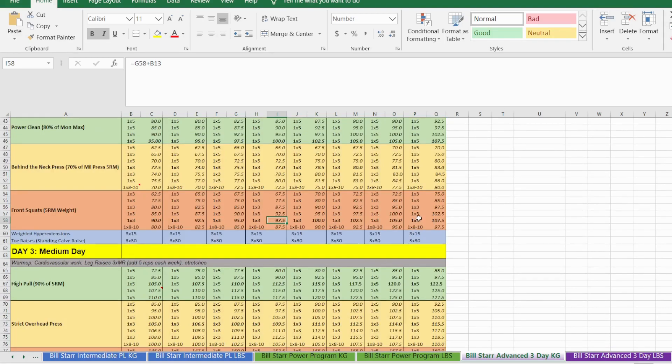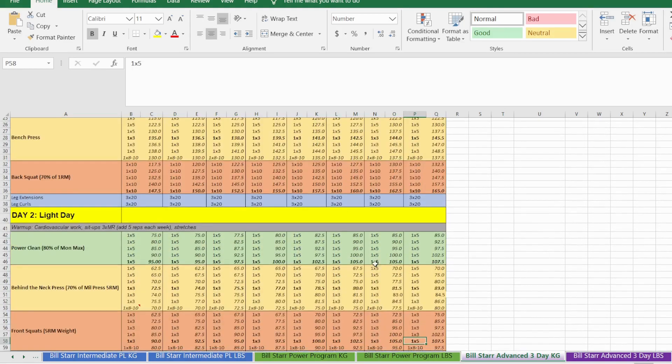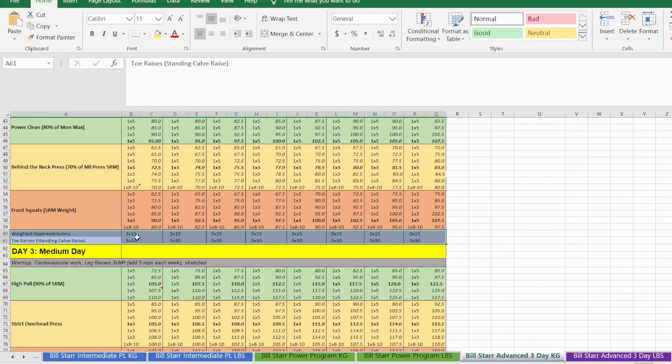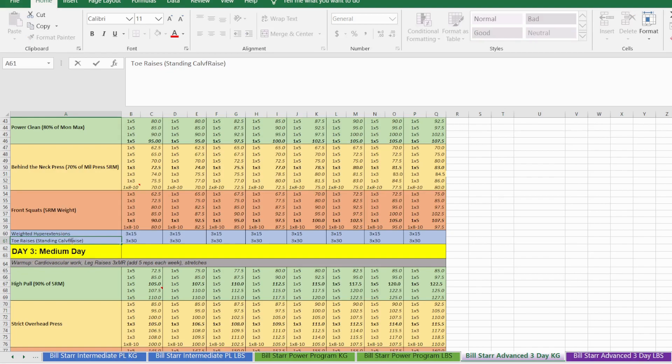For the final session, do a set of five instead of three so you can test your new five-rep max. Then you'll do two hypertrophy-based exercises: weighted hyperextensions for three sets of 15, and standing calf raises for three sets of 30, trying to add about 2.5 to 5 kg or 5 to 10 pounds per week based on what you can manage.